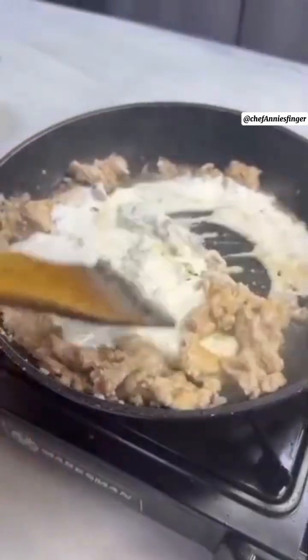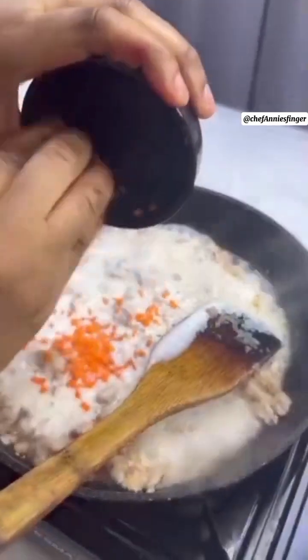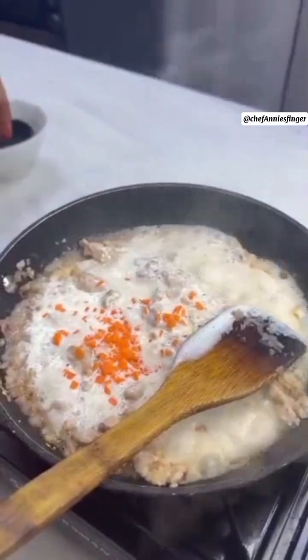Give it a stir. Add your cooking cream, then add minced carrots to it. Give it another stir.